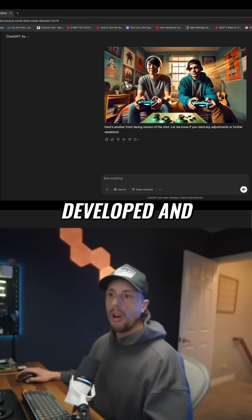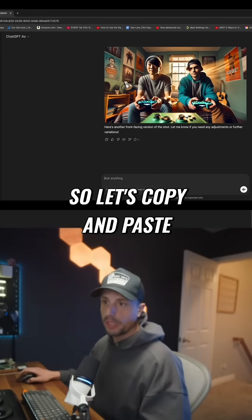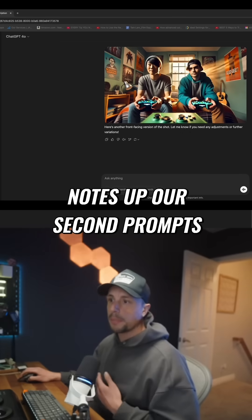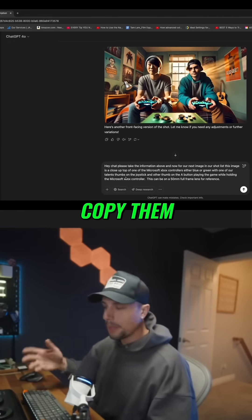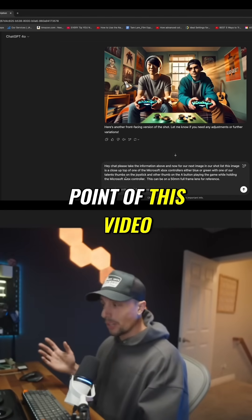Overall, by giving it more time you're gonna get better results. So let's copy and paste our second prompt — this one's gonna be a little bit different. These are in the description below if you want to check them out, copy them, save them to your notes. That's the whole point of this video.